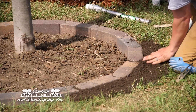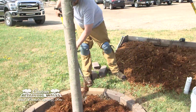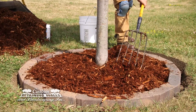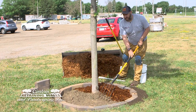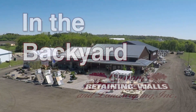Clean all your bullets off and then it's time to mulch the inside. You can use mulch or anything you want as your decorative mulch, or decorative rock. If you're going to do decorative rock, we recommend that you put fabric on the inside. This is Chad with In The Backyard and we'll see you next week.